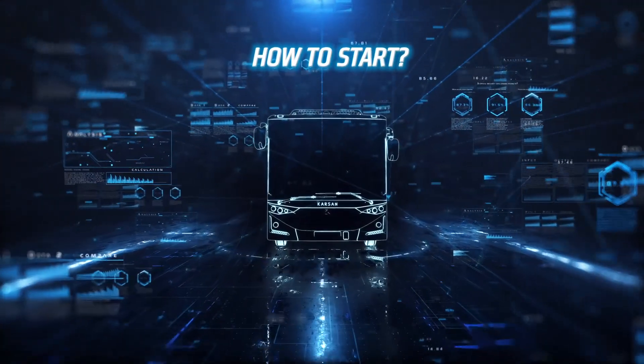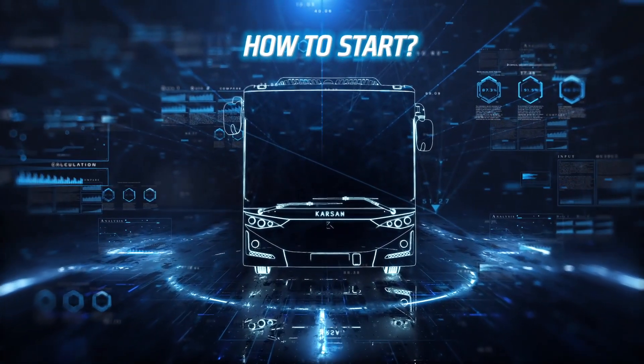Welcome to the quick manual video of ATT&CK Electric. How to start ATT&CK Electric.